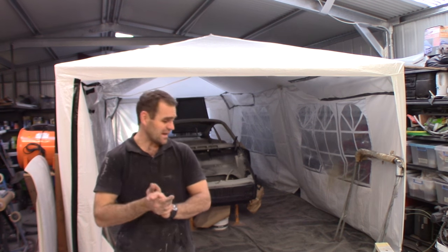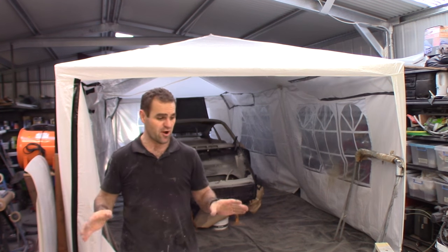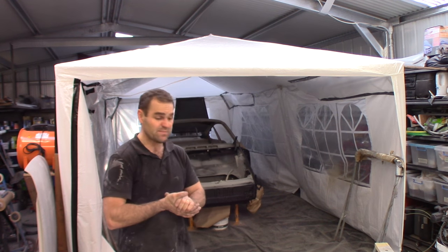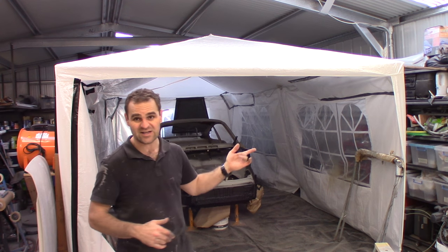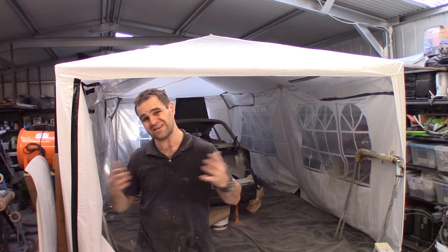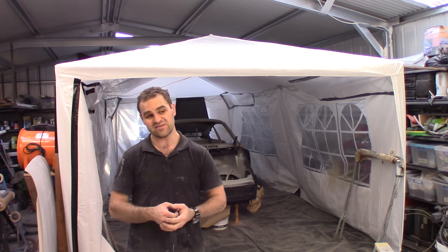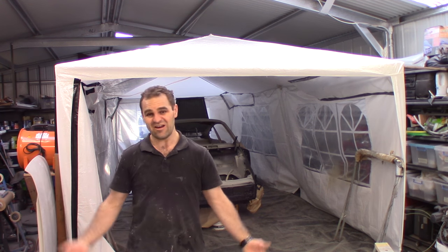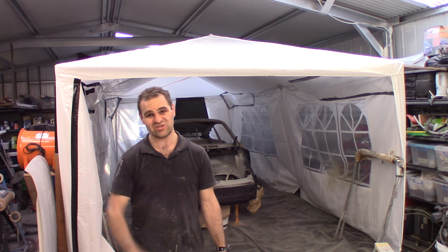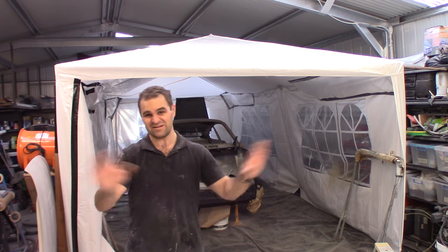Alright guys, that's it for another video. Finally, everything that needs to be primed is primed and ready to be painted. You'll notice I painted the inside of the wheel arches and inside of the body kit in black. I did consider doing that in body colour, as I've seen a lot of cars like that, but I know the car's going to get driven and I'm not going to get in the wheel arches and clean it all the time, so it'll just end up looking like crap anyway — black is better to hide it.